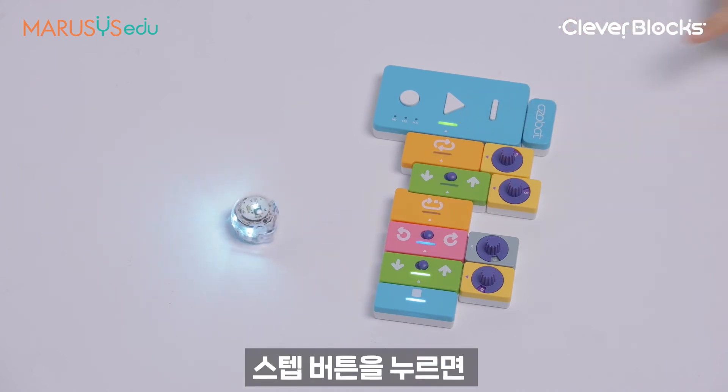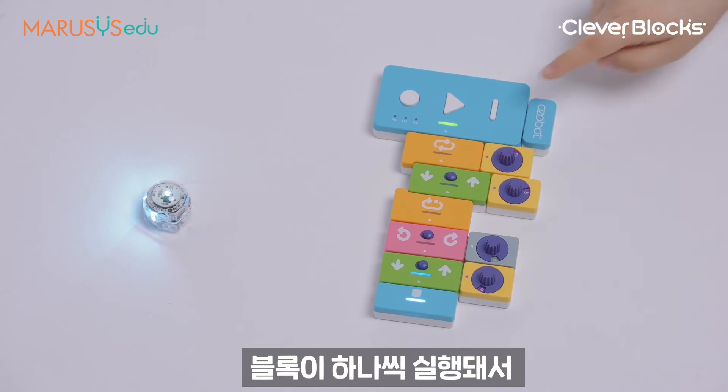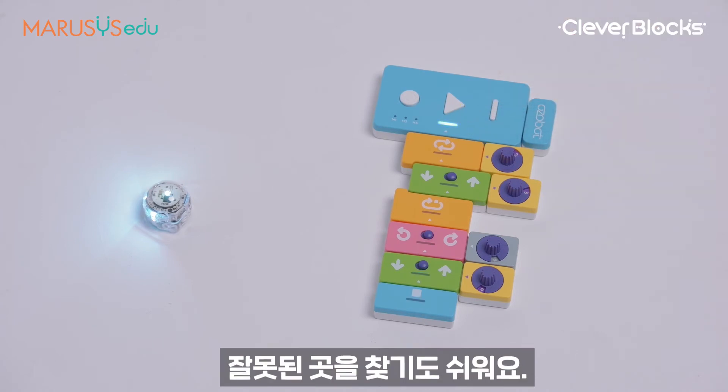By pressing the step button, blocks are reviewed one by one. Therefore, it's easier to find mistakes.